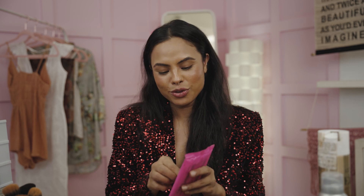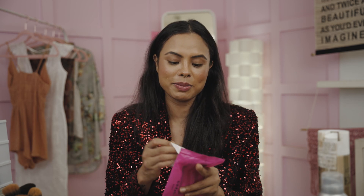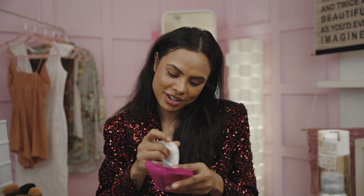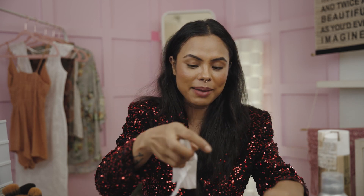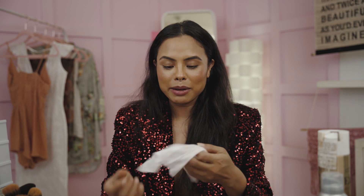So let's get started with removing my makeup. This is like the regular makeup I have every day. Usually I would prefer washing my face, but I'm assuming I'm in a rush — it's Christmas time and I don't have the time, so I'm just going to quickly use a wet wipe and prep my skin so that even though I don't wash it, you still don't see anything.